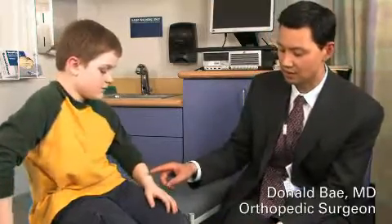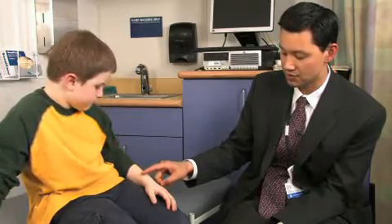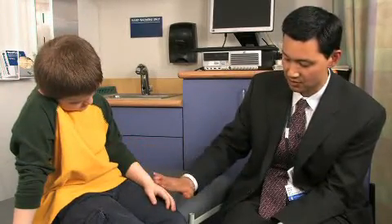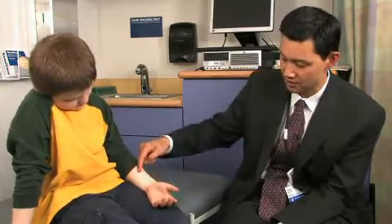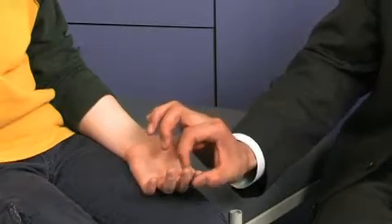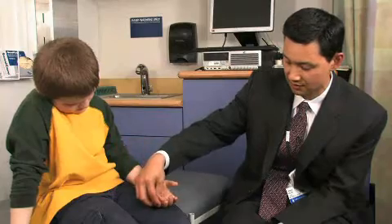Let's talk about sensation. In general, there are three peripheral nerve distributions that innervate and give sensibility to the hand. The first is the radial nerve, which provides sensation to most of the dorsum of the hand. The second is the median nerve, which gives sensation to the thumb, index, long, and half of the ring finger. And then the ulnar nerve gives sensation to the remaining area.